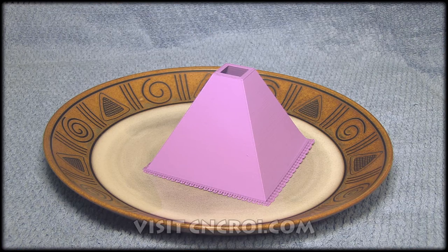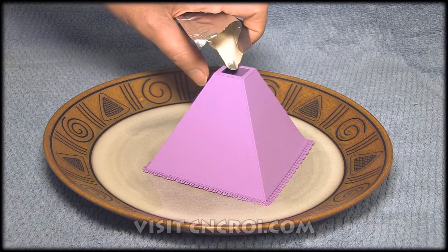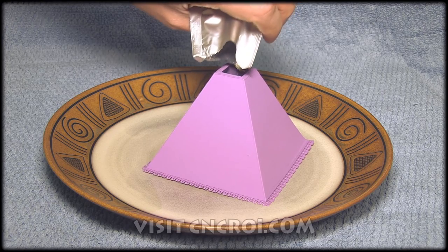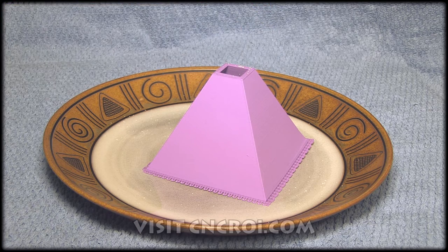I haven't done this before. What I have here is a packet of dried yeast. This is basically what you use for cooking when you're making bread. So let's put it inside. I put this over a towel just because I don't know what will happen. So let's fill it up. All the dried yeast is there.